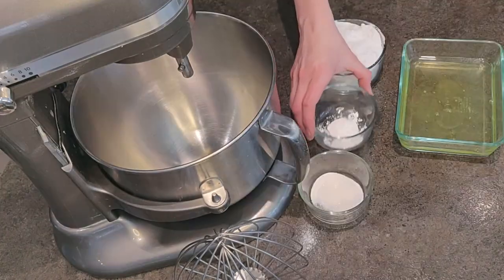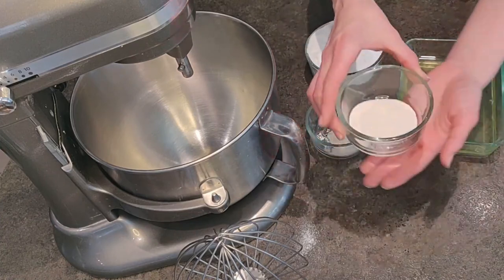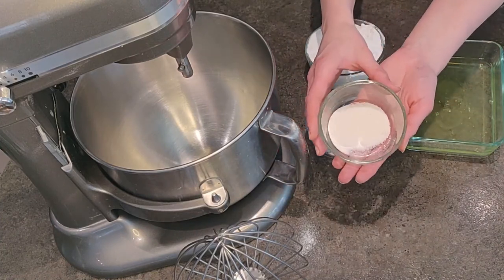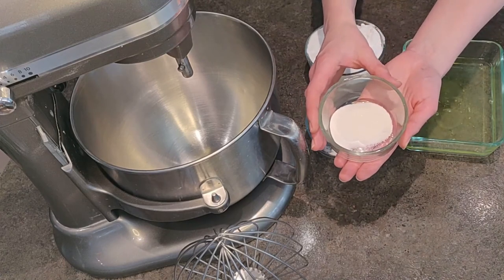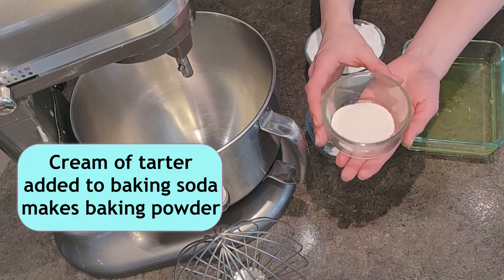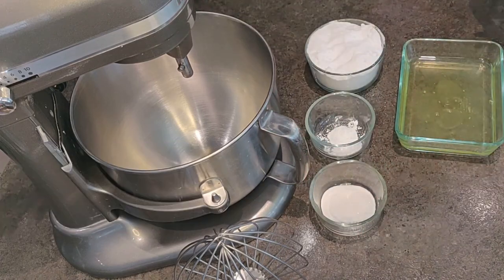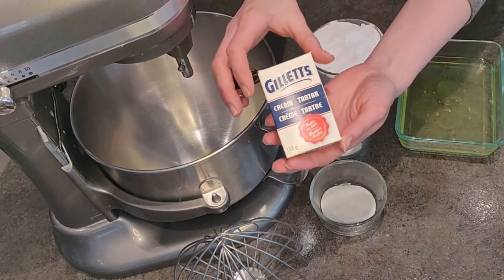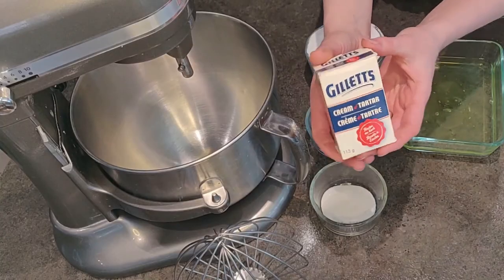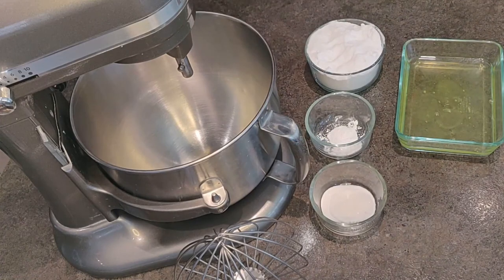Next we have one and a half teaspoons of cornstarch. It's a controversial addition and again pretty much optional. Lastly we have three quarters of a teaspoon of cream of tartar. You could substitute almost any acid in place of this — apple cider vinegar, white vinegar, or lemon. Steer clear of your sulfuric or phosphoric acids; stick to the edible ones. I like cream of tartar because this box has lasted me probably six years and I still have plenty left.